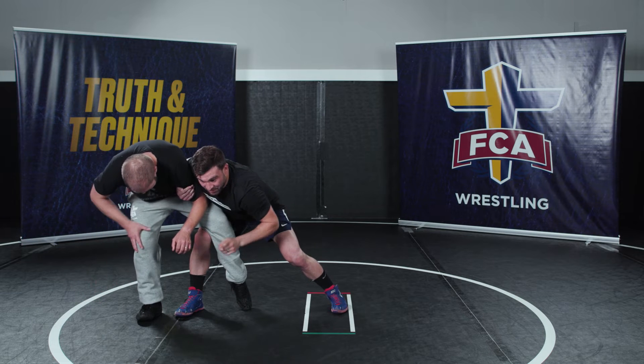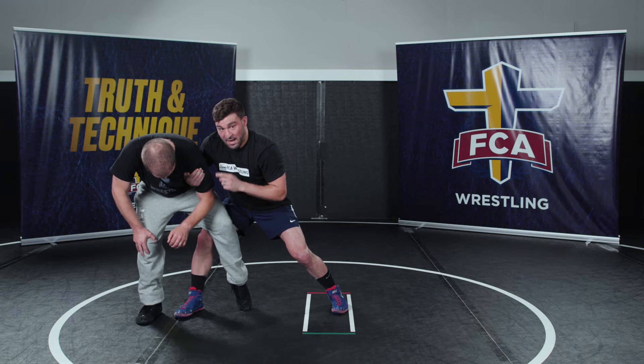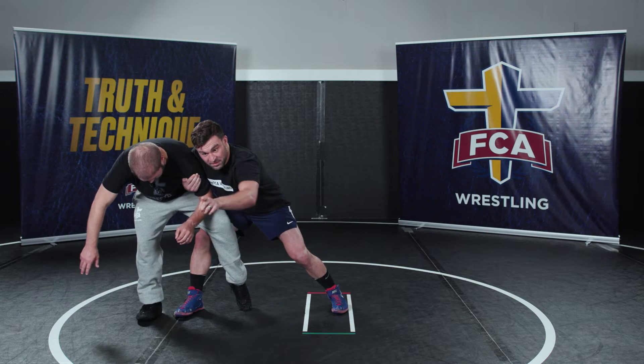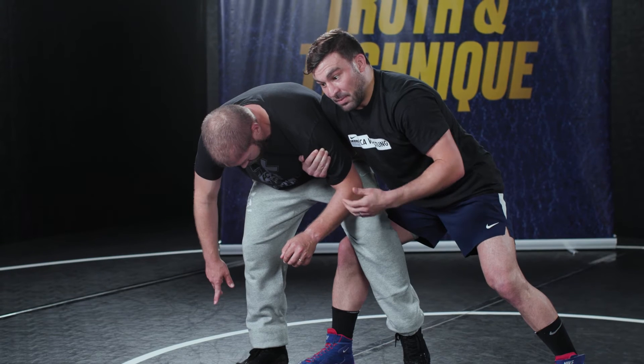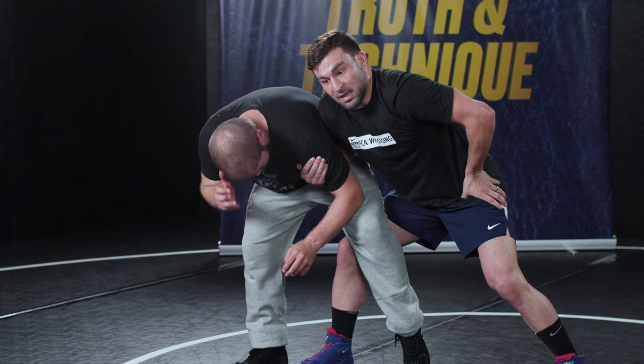I'm going to be driving that way with my foot, pulling backwards with my top hand, and pulling his knee out this way. So we're driving forward, pulling his knee out, pulling back — and he's going to fall to his back.